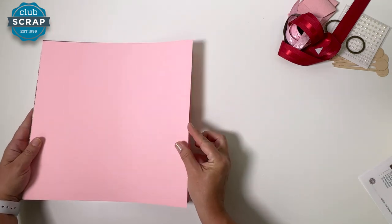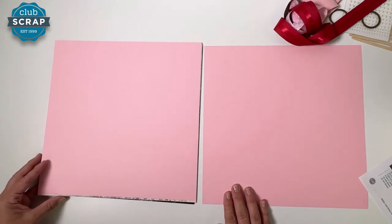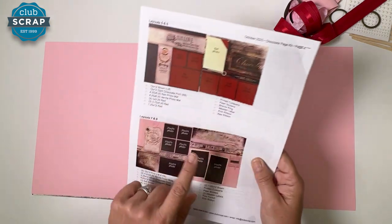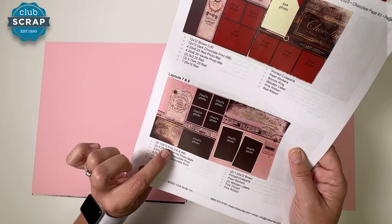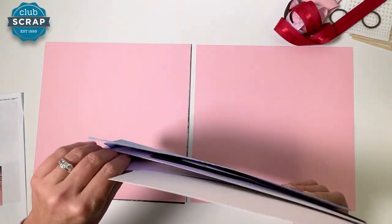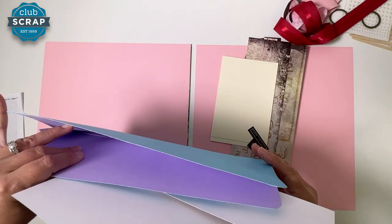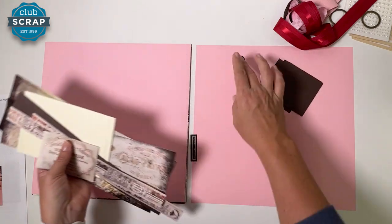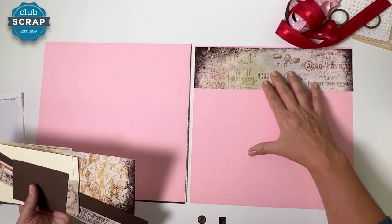Turn to page four of the instructions - right down here we have layouts seven and eight, and the base of those pages is pink. The ingredient list confirms: two 12x12 pink, left base and right base. Go to the accordion pocket file and take out everything from pocket seven and eight, being mindful that we put some really tiny things in there. I like to distribute pieces directly from my hand wherever possible, watching out for those small items.